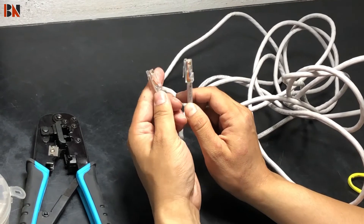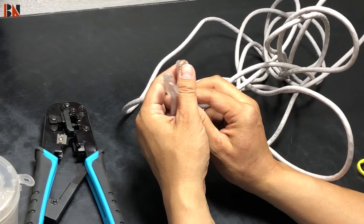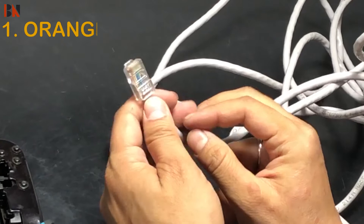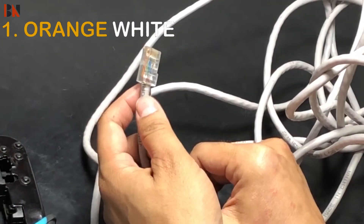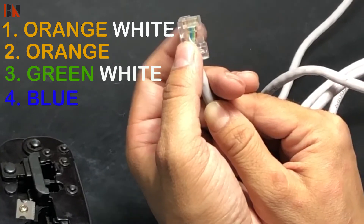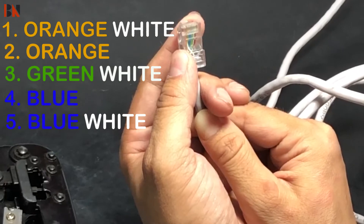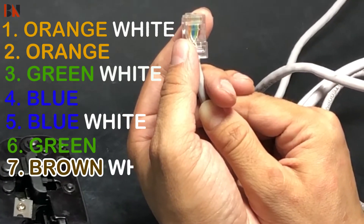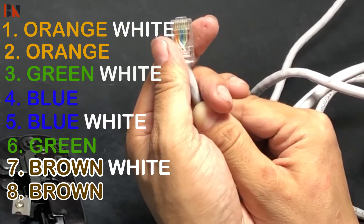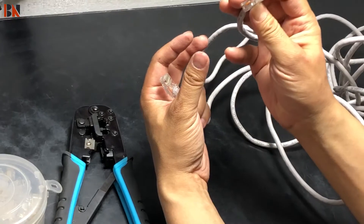For the first time, we have to do crimping on the RJ45 jack. We have to do standard color code: Number 1 is orange-white, Number 2 is orange, Number 3 is green-white, Number 4 is blue, Number 5 is blue-white, Number 6 is green, Number 7 is brown-white, Number 8 is brown.